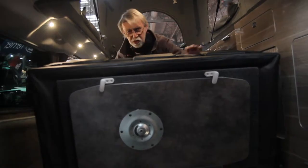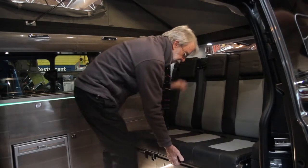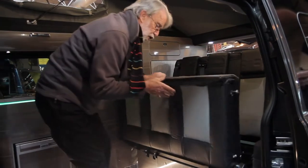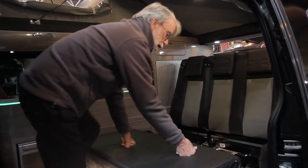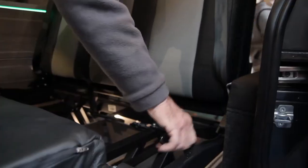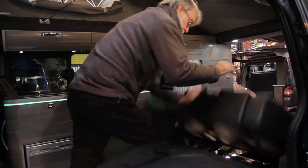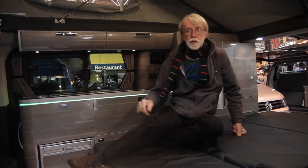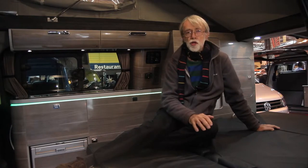When it comes to converting it into a bed at night, the process is simplicity itself. Fold down the rear portion, lift the trailing edge and pull forward. This then swivels out. Pull the release lever and that folds down. You've got a nice soft comfortable mattress. Putting it back is of course a reverse of the same procedure.